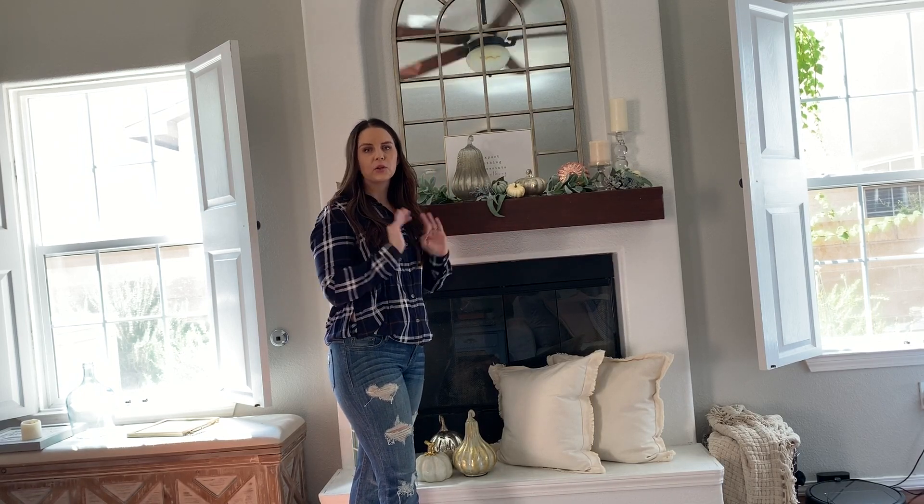Now we're going to go ahead and do the more traditional fall color palette in reds, orange, browns — that sort of color palette. This is what a lot of people are going to be more drawn to, and that's why I wanted to provide option two, because a lot of people do not like the more neutral glam fall look. When they think fall, they want these colors. So let's get started on this mantle.